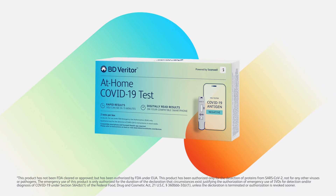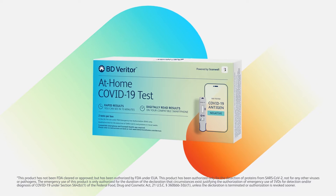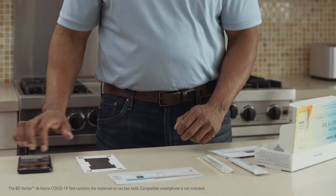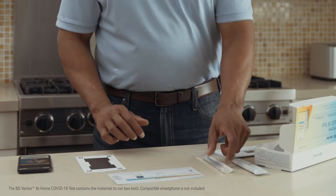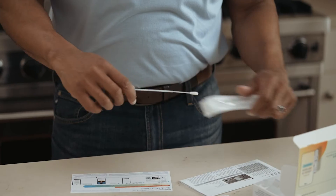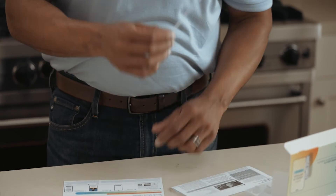The BD Veritor at Home COVID-19 Rapid Test provides certainty during these uncertain times. As part of conducting the test, you will need to perform a gentle lower nasal swab that is provided in the testing kit. The BD Veritor at Home test makes swabbing simple and is designed to be pain-free and non-invasive.